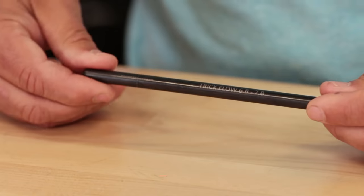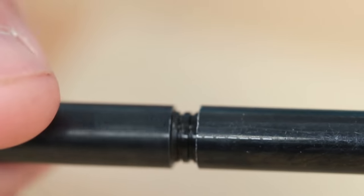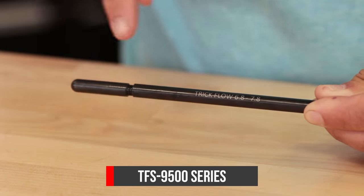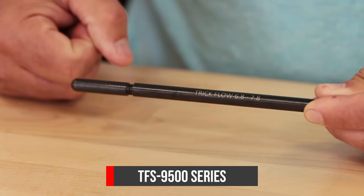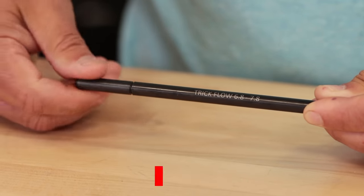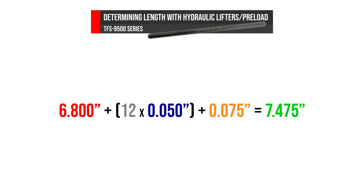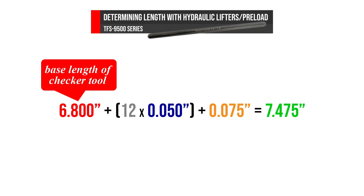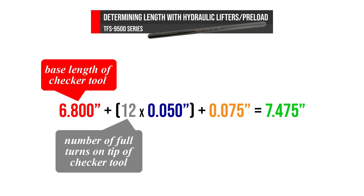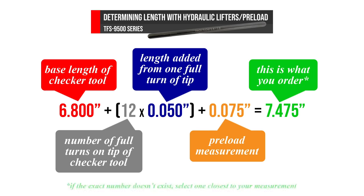Next we'll do this using the 9500 series checker, part number TFS 9501. With this length checker you don't have to measure it once you get the length you need. Trick Flow built this length checker so that one full turn of the end equals 50 thousandths of an inch. There's a dotted line printed across the end to make this easy to see, and the base and maximum lengths are printed on the side, ranging from 6.8 to 7.8 inches. Take the checker's base length, add the number of full turns multiplied by 50 thousandths, then add the preload. So: base length 6.8 inches plus 12 rotations times 50 thousandths, plus preload of 75 thousandths, gives a length of 7.475 inches.